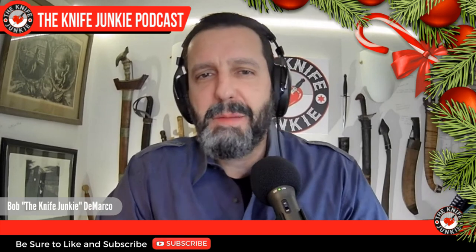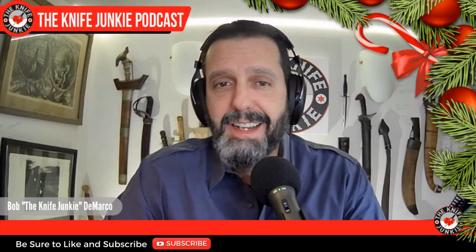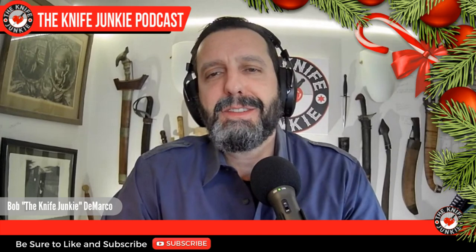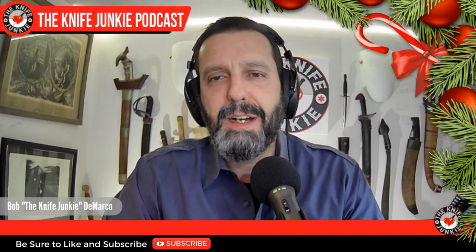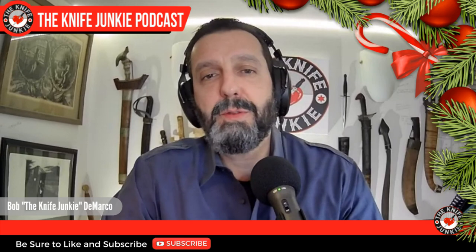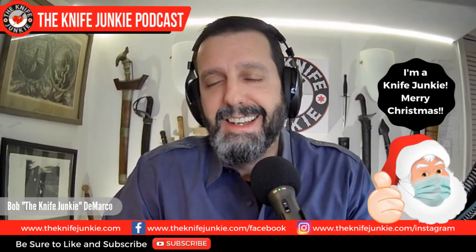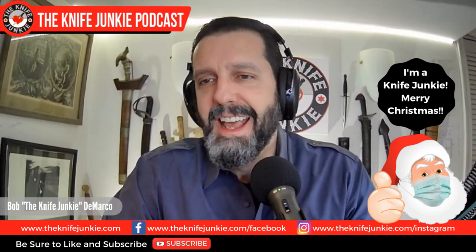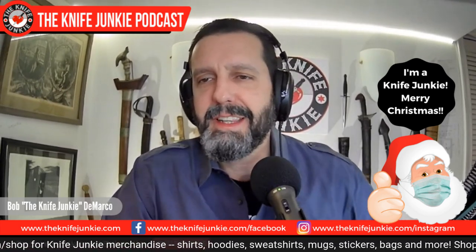Welcome to the Knife Junkie Podcast, I'm your host Bob DeMarco. Merry Christmas and happy holidays. It's that time of year — I'm always a sentimental guy but right around this time I go whole hog, and so does Jim. I want to wish you all a merry Christmas and a happy holiday season. This time of year gets me excited for all sorts of things, and new knives are one of them.